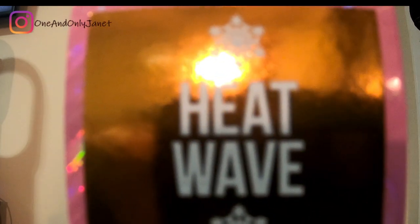Let's start with this one. First is a Liquid Frost, and it's in Heat Wave. I'm opening it from the bottom, which I probably shouldn't do. That's what it looks like - very pretty.